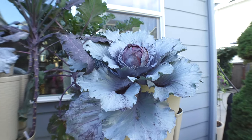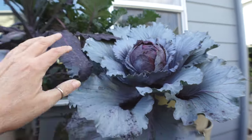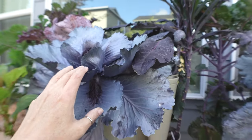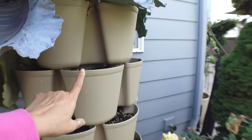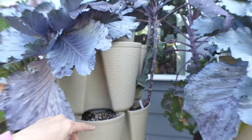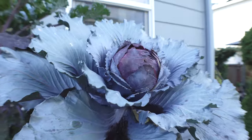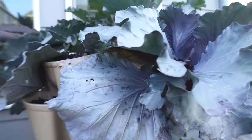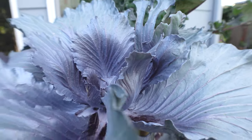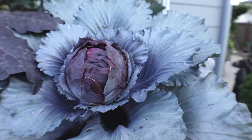Look at this purple cabbage — it's doing so good. This is the only one that formed a head. These others are super super tiny still, which is weird because this is the shallow green stalk and this is the deeper one. Maybe this one got a little more sun than the other one. This one doesn't have much of anything formed, but this one is doing amazing — I'm going to leave it a little longer.